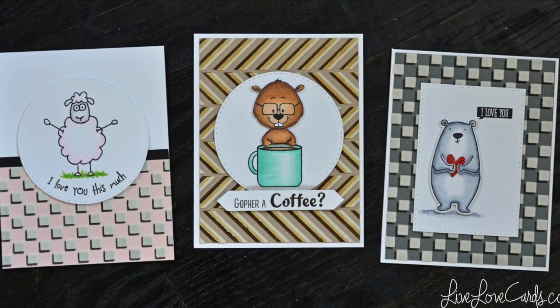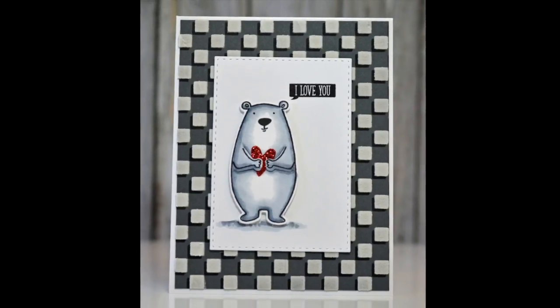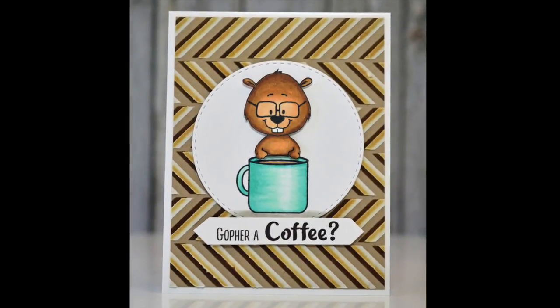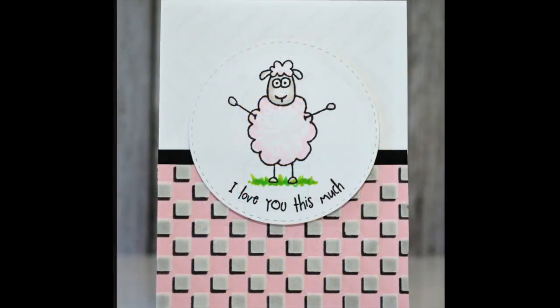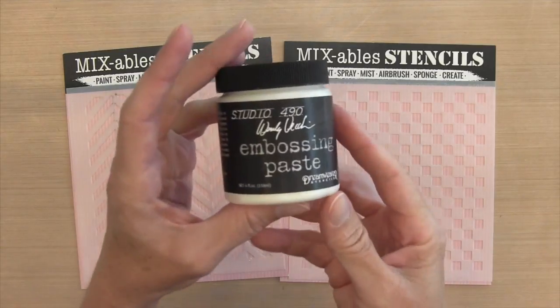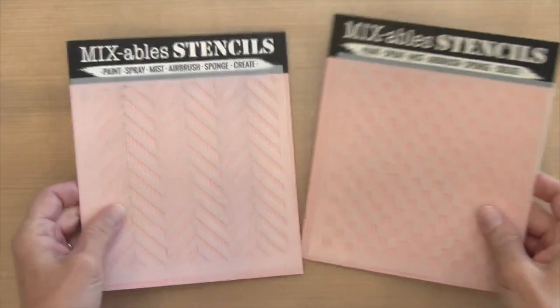Hi everyone, it's Starlene, welcome back for another card video. For today's cards I made three of them, and I used stencils and embossing paste to create a really cool 3D look. I'm going to create both the bear and the gopher on camera. Here is the embossing paste I'm using — it's Wendy Vecchi.